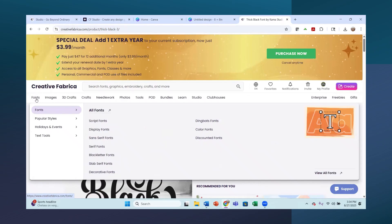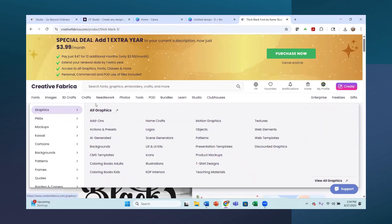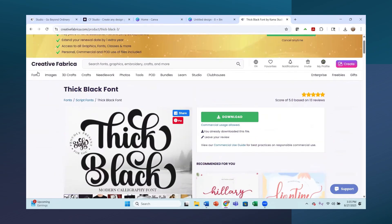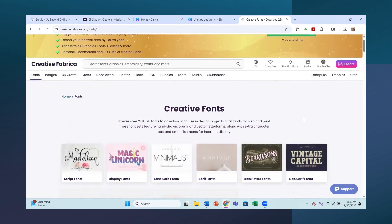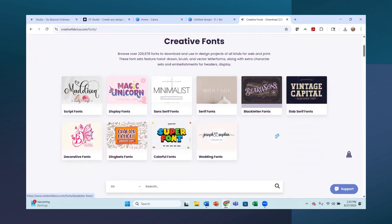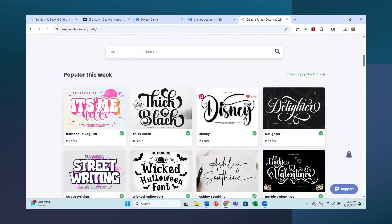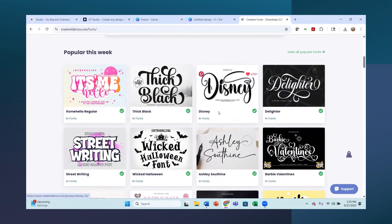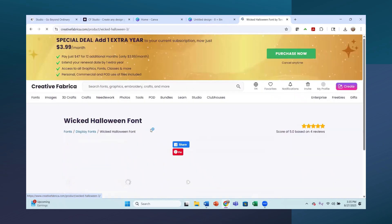I went under fonts and went to popular styles to see some new fonts. Let's go to all fonts here. I already have a lot of fonts uploaded but I thought it would be nice to add a few to our Creative Fabrica Studio and also in Canva. I have this Thick Black and this Disney one already uploaded, so I don't want to pick those. People are getting ready for Halloween, so this Wicked Halloween will be a fun one - let's try that one.